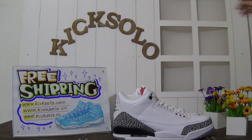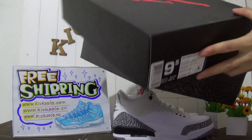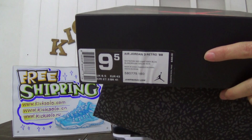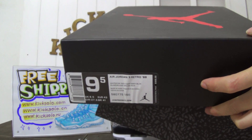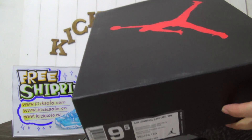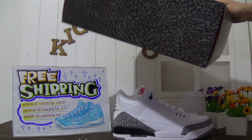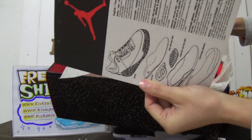I will show you the shoes box. You can see the slide paper here. You can read some information about these shoes - US 9.5. On the upper they have a Jumpman logo. Inside the shoe box they have a shoe card.